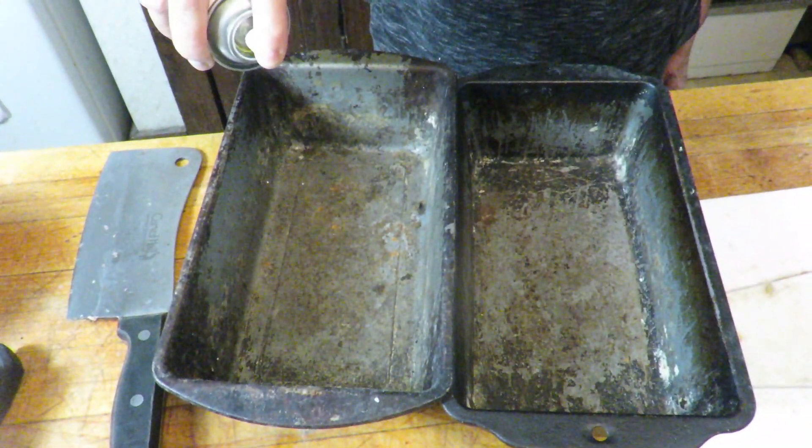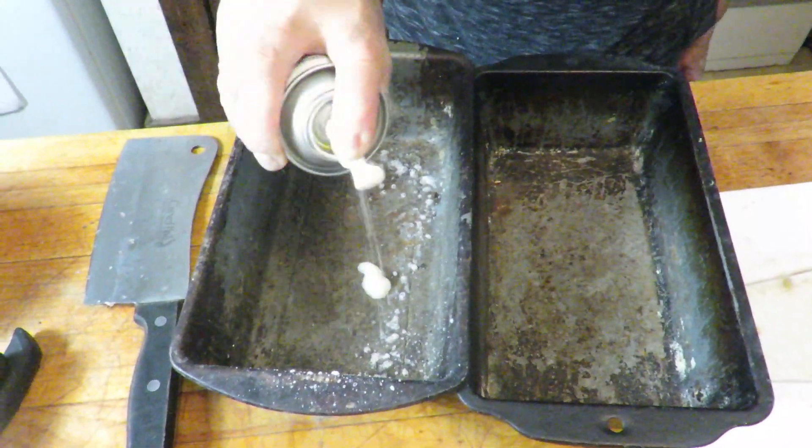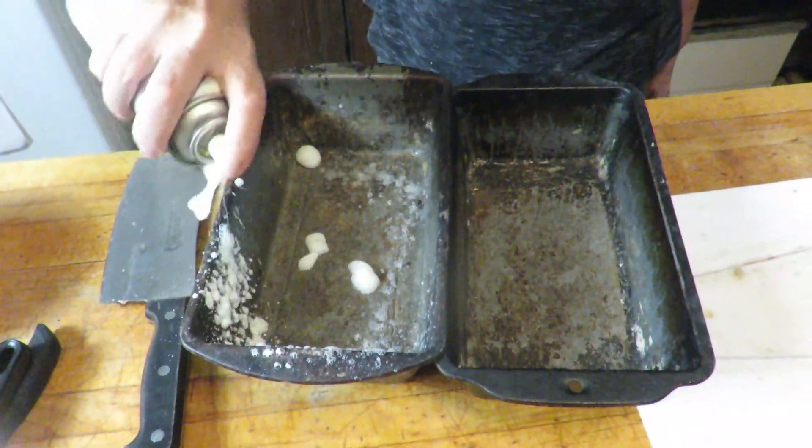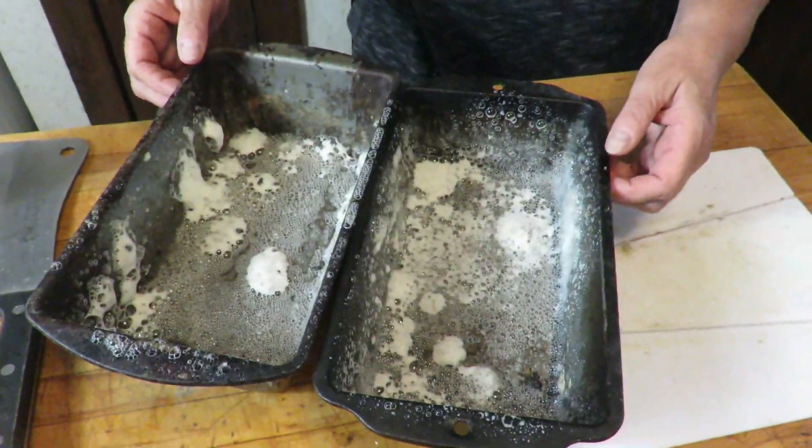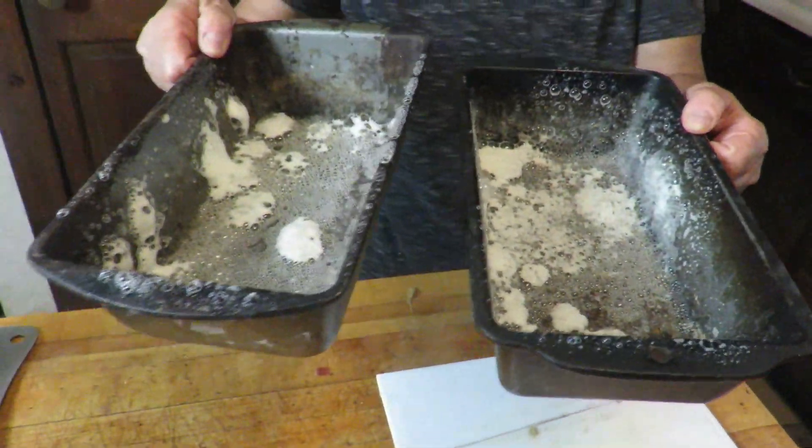I'm going to lightly grease two loaf pans. This is just cooking spray — it's butter-flavored. So I'm just going to set these aside.